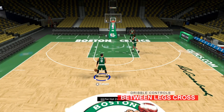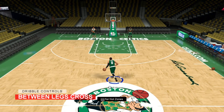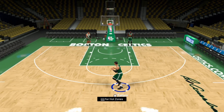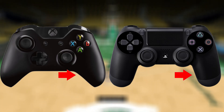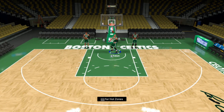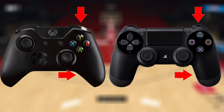Now we have the between the legs cross. Its primary goal is to protect the ball better as you switch directions quickly, using your body as a shield while sacrificing the space a crossover can give you. To perform it — as many have found out by accident this year when trying to cross people up — you move the right stick directly left or right to your off ball hand. A between the legs dribble works well with the crossover after it to set up a defender. For the momentum between the legs cross, hold RT or R2 and flick the right stick directly to the left or right of your off ball hand.